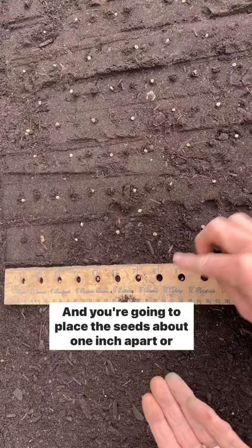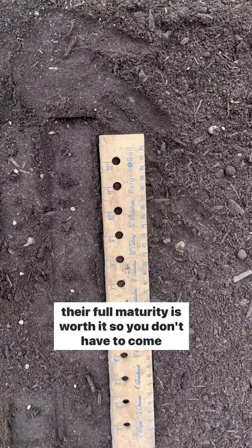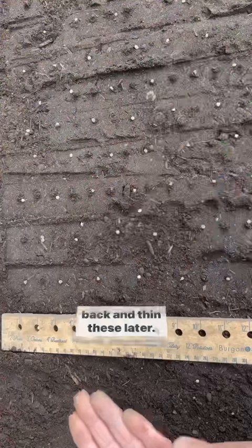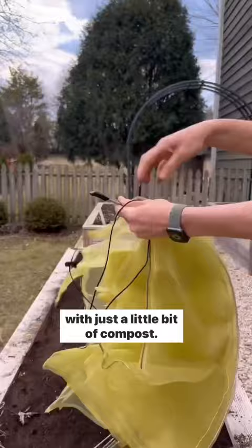Start staggering the rows as you go along. Taking the time to give the seeds plenty of room to grow to their full maturity is worth it now so you don't have to come back and thin these later. Trust me on this one. As you stagger these rows, leave the seeds uncovered, pat them down with your hand, then cover lightly with just a little bit of compost.